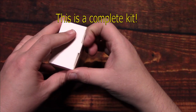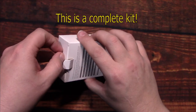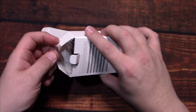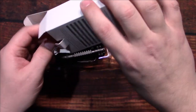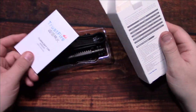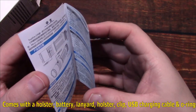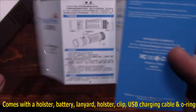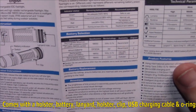In my understanding, this is a complete kit — you've got everything you need right in this box. Here is the user manual; it's in both Chinese and English on the other side.